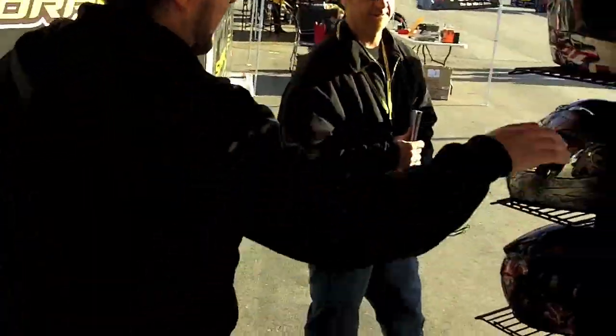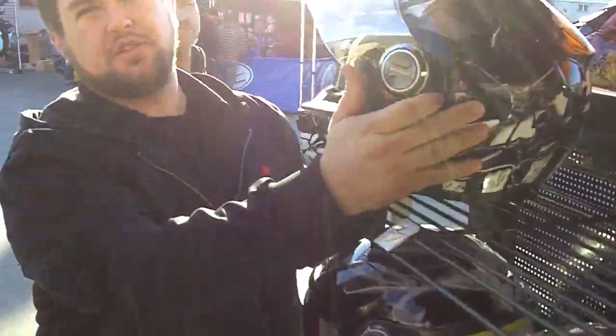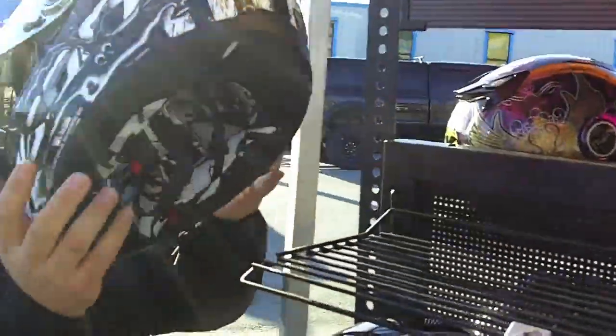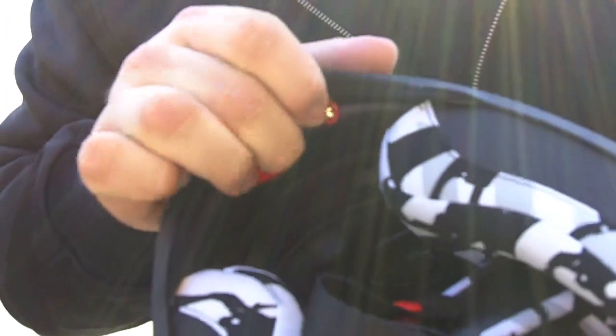We've got our brand new EXO 500 Polycarbon Shell, and it's also got our internal drop-down sun visor, which is great for the Cruiser Market. The other great thing about our EXO 500 is that it has our custom air fit pump system. We were the first ones to introduce this, so you don't have to spend that extra money to get that custom fit on the helmet.